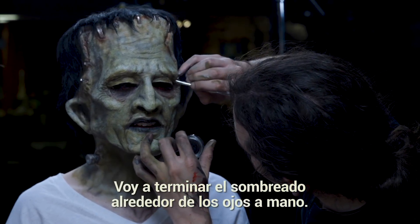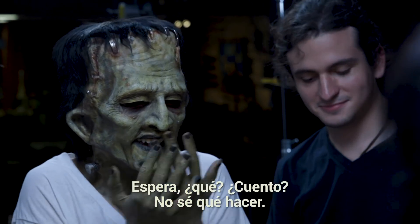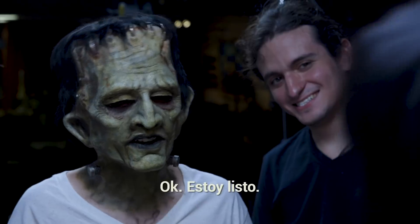Just going to finish up shading by hand around the eye. Oh my god, I'm freaking out! Now you can open them. Wait — do I count? I don't know what to do. Oh my god. Okay, let me mentally prepare myself. Rawr — okay, cool, I'm ready.